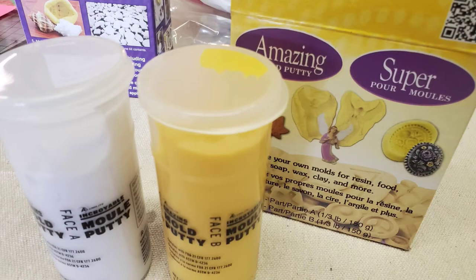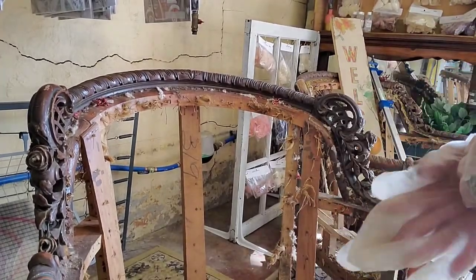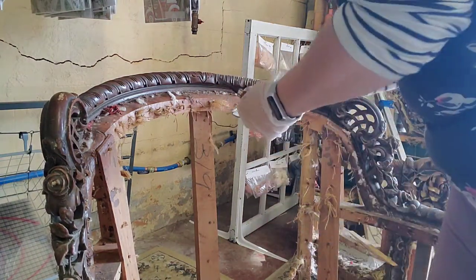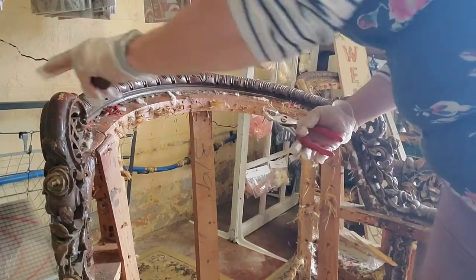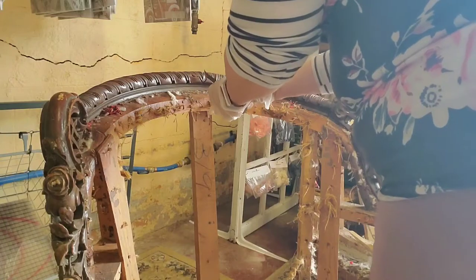One piece was really missing from that chair, so I used Amazing Mold Putty. This kind of didn't go as planned, but I may try it one more time, or I may end up going through the couch pile of parts and see if there's a similar part that got mixed up.